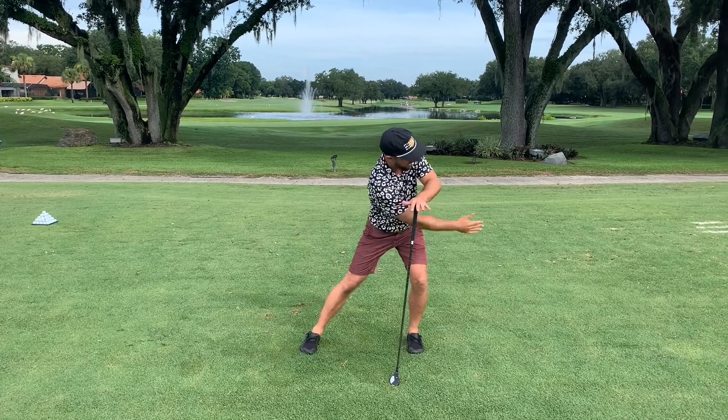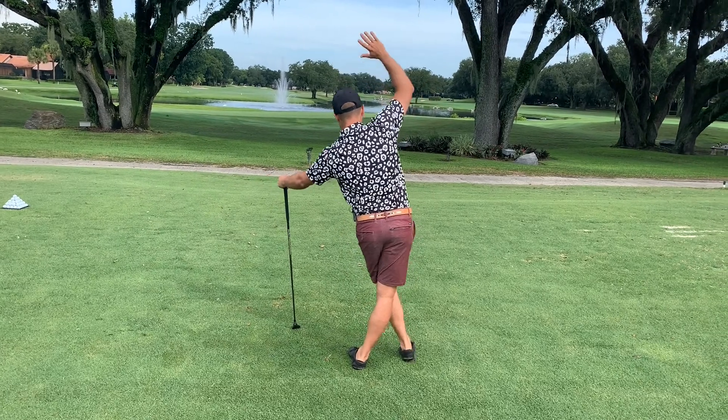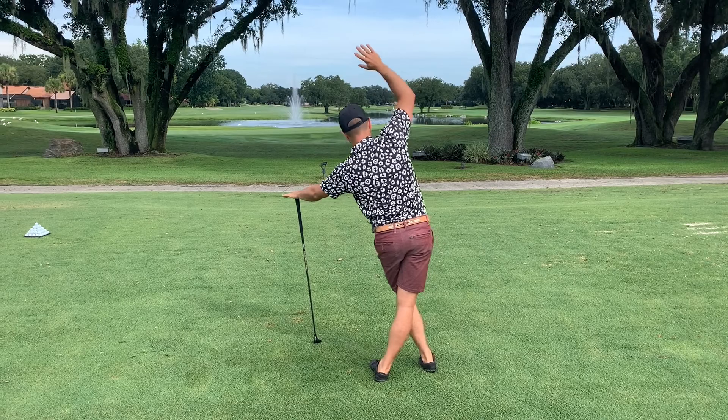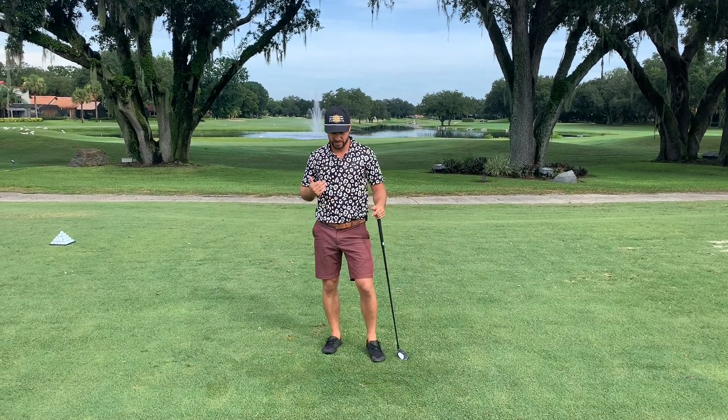Let me show you from a back view as well. As you come across the body, sweep right into it — deep breath in, and exhale on back out. 30 to 45 seconds on each side.